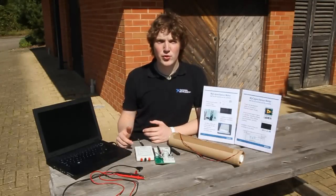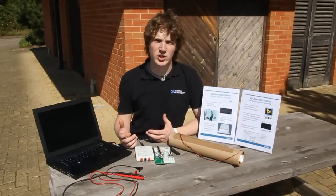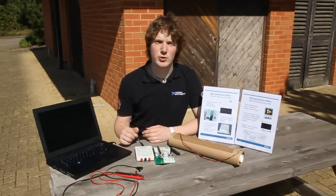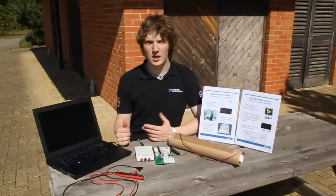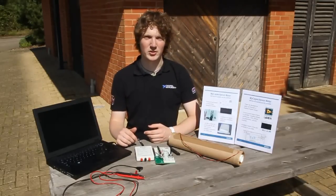Thanks for watching guys. If you're interested in how I made the capacitance meter, or you fancy getting your hands on the code itself, or maybe you're just interested in the NI-MIDAC itself, follow the link in the description of the video. Likewise, if you guys come up with any cool LabVIEW projects, feel free to post a response. Cheers.